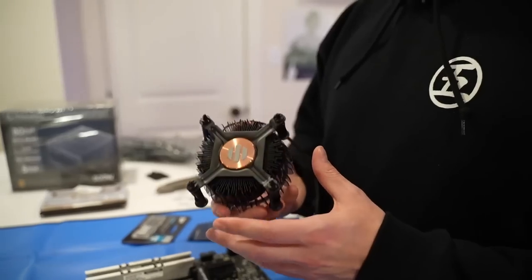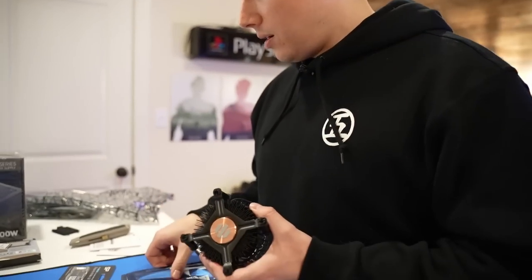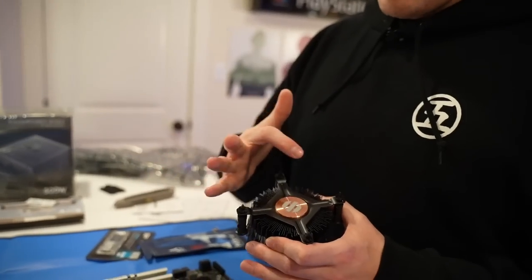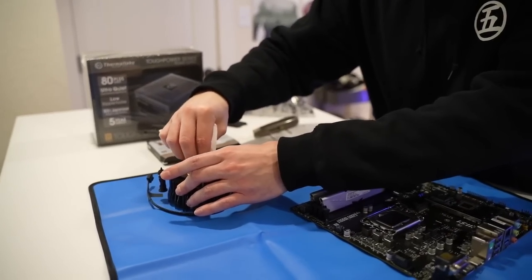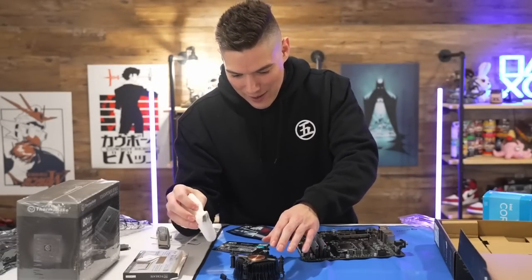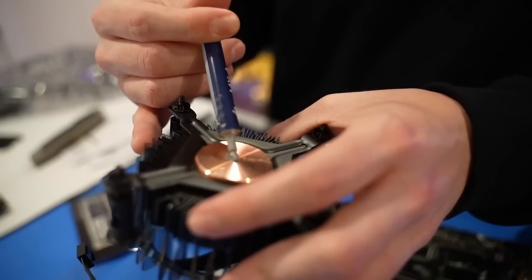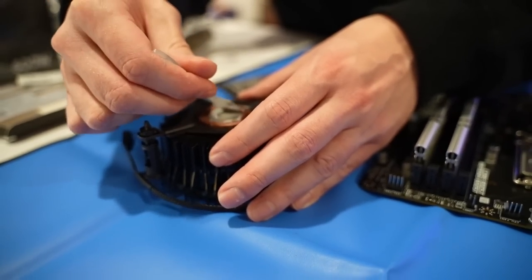Now we're going to put our cooler on. I'm actually going to wipe off the thermal paste that came with it. We do have some actual Arctic thermal paste, so I'm going to put a little bead on that and wipe the stock paste off. I think if you're following along with this build you'd probably be okay with the stock paste, but I'd recommend some actual good thermal paste. I'm going to spread it ourselves so I know it actually goes all over, rather than just trusting it to spread once you put it on.